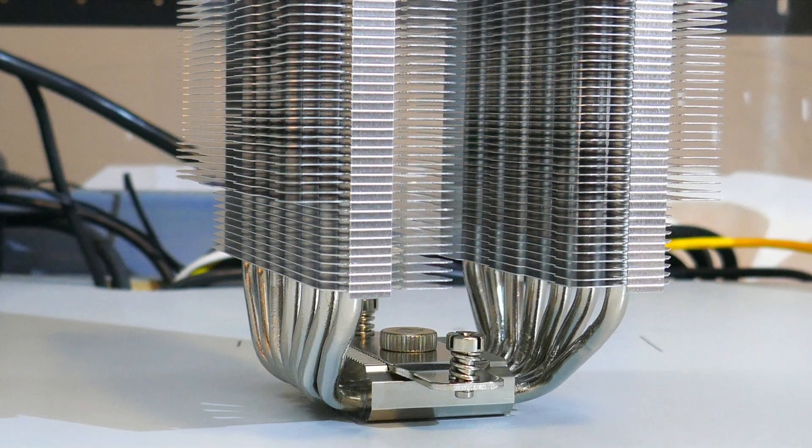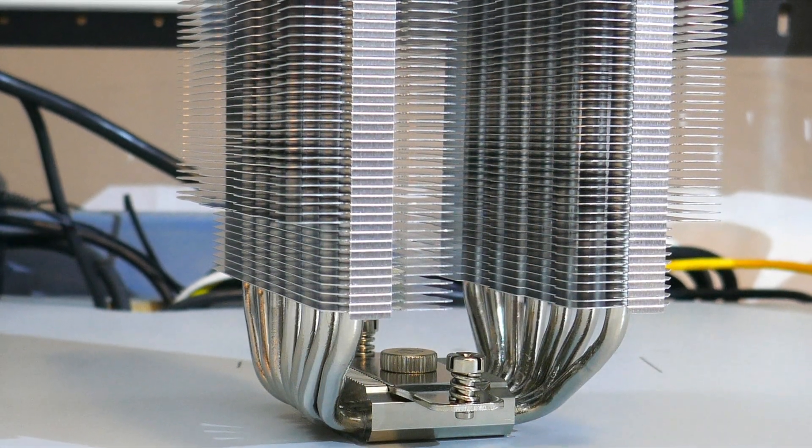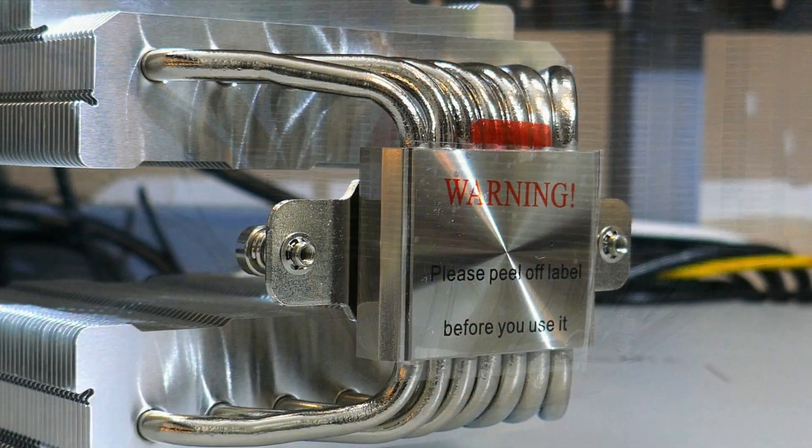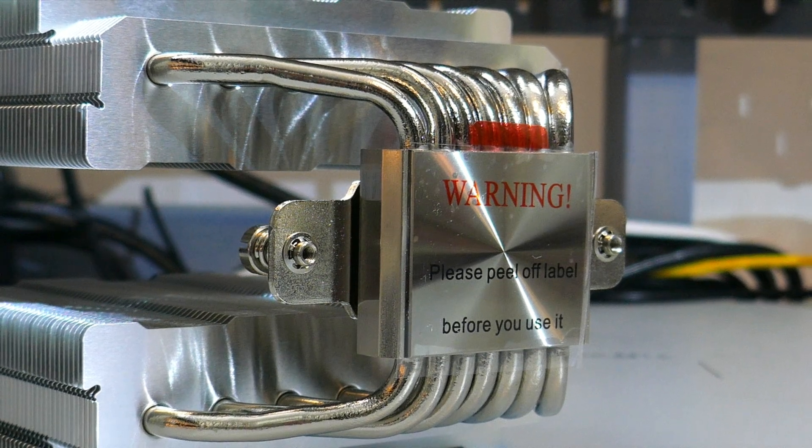Taking a closer look at the heatsink, there are seven 6mm continuous heat pipes. They are copper heat pipes with a nickel plating. The cold plate is also copper with a nickel plating.